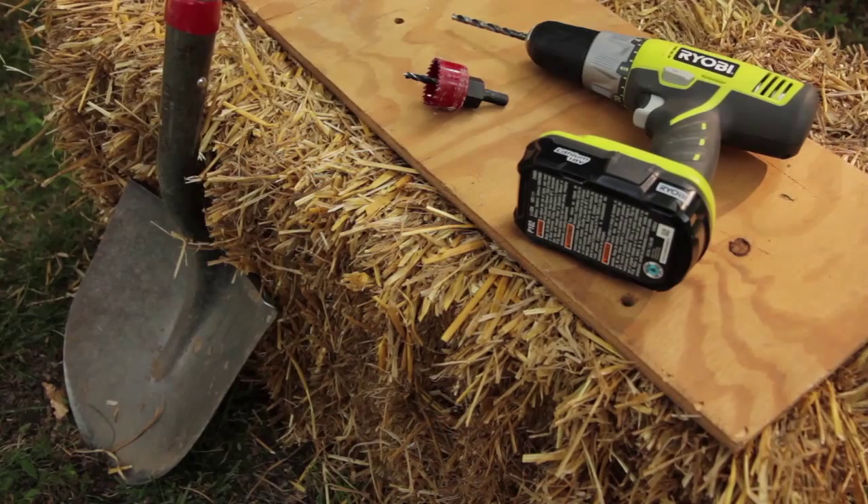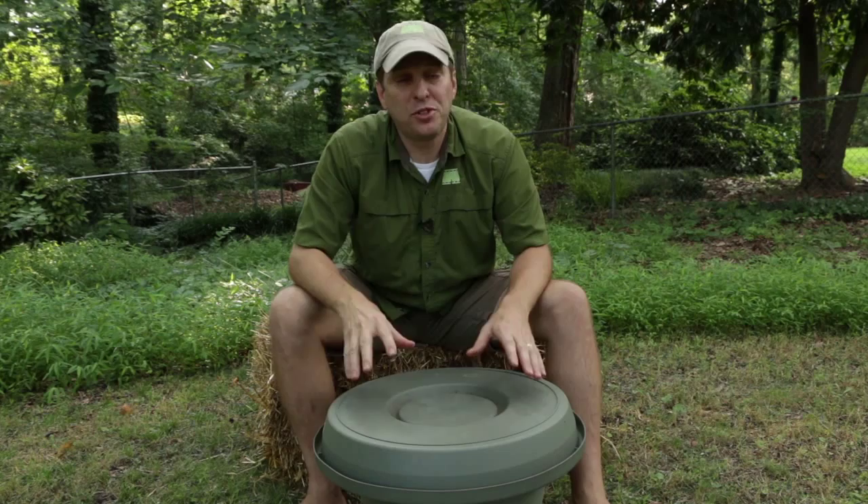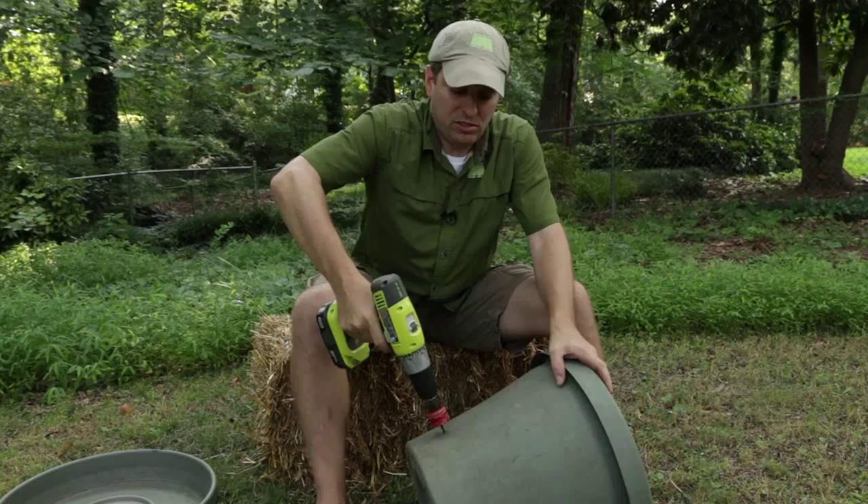Our first step is to perforate our pot. For that we're going to be using a one and a half inch hole saw to create a series of holes around the edge about halfway up the pot — for the part that's going to be below grade, below ground. I'm going to do two rows of holes here around the pot.